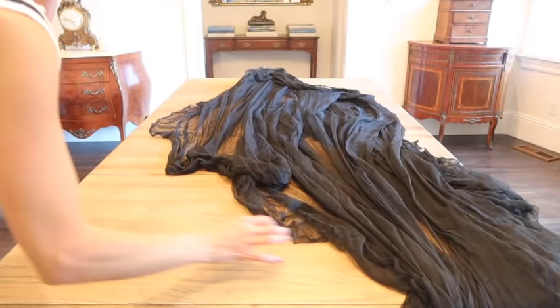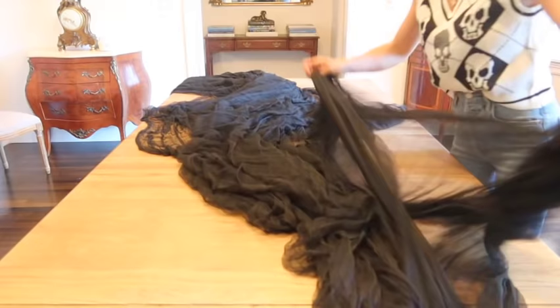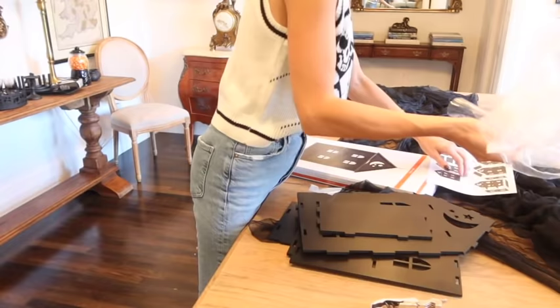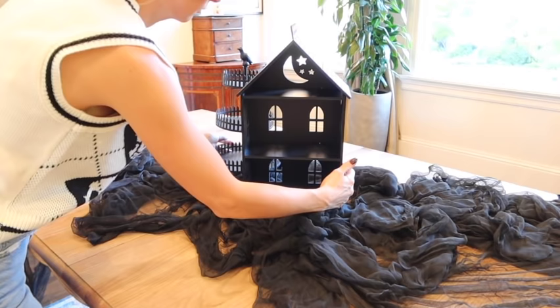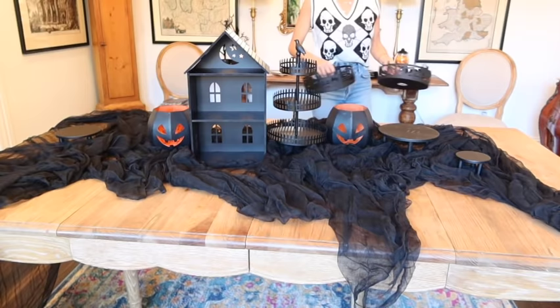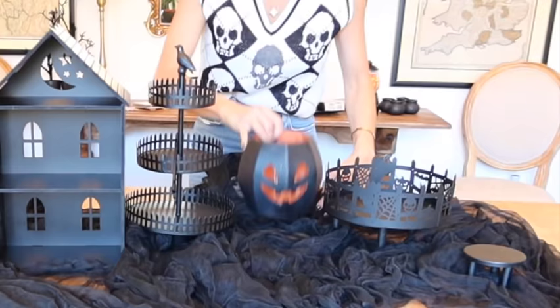The day of any type of party, I like to get everything done either the day before or the morning of. I want to get the table where I'm going to be prepping and serving everything totally done and ready to go before I start cooking. I'm using some gorgeous mesh I found on Amazon — I'll link it below — and this adorable little house from Michael's, plus other little parts I've either always had or acquired this year.